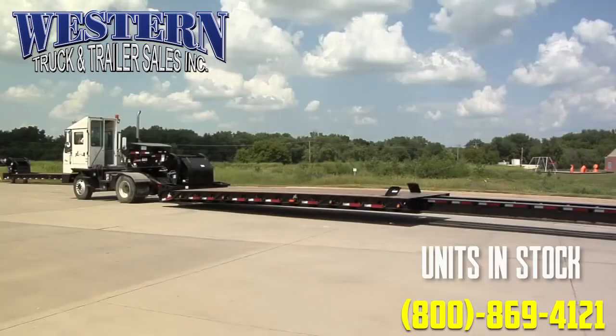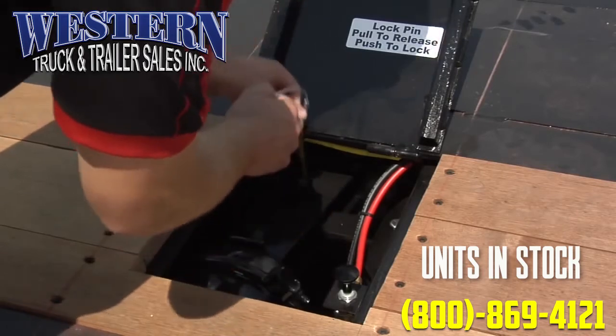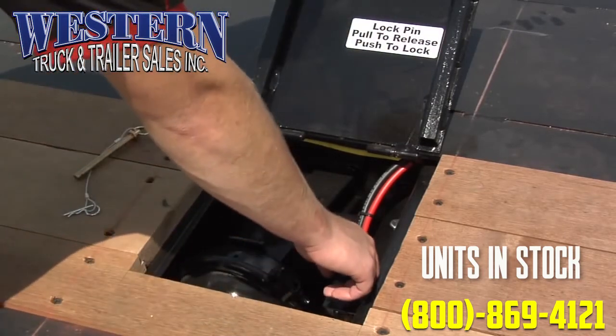First, set the emergency brake on the trailer. Remove the safety pins from the lock chambers. Pull the air release valve to release the lock pins.